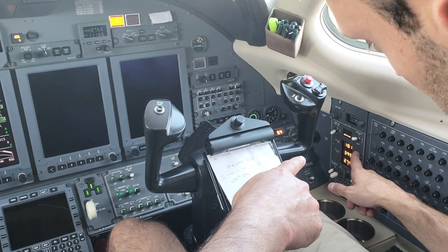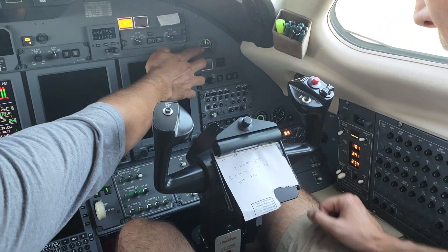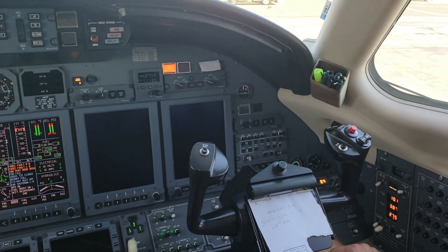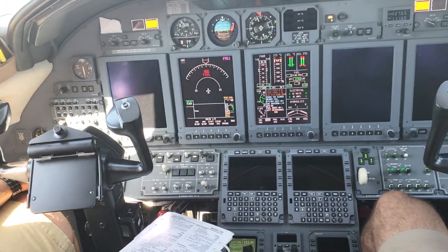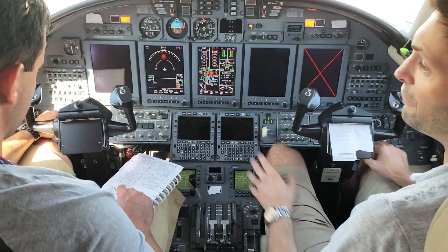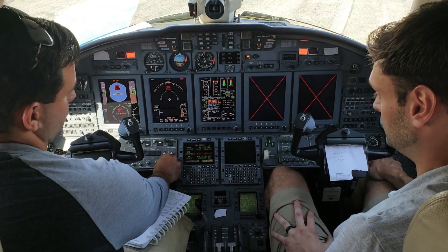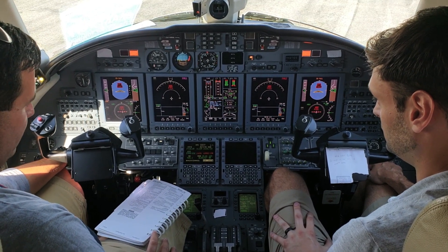Ready to load — it means that it's ready to absorb a load, which we already have the generator on. Here's our APU amp. So now we've got power. Now we can go to avionics on. And that fan — that's just like the computer fans in the back. Just like your computer, keeping everything clean.